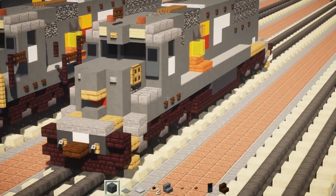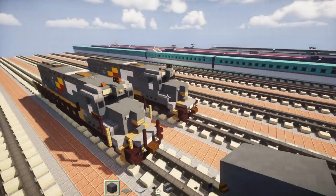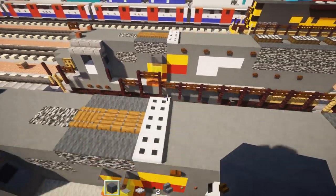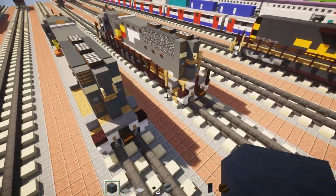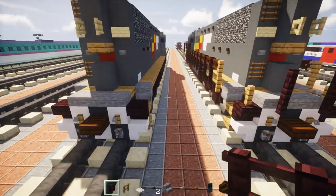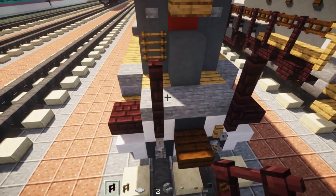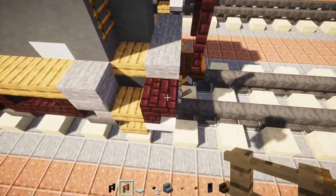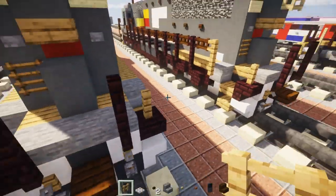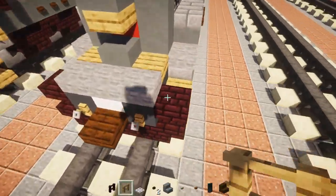It's looking good so far. Usually I would have done the railing by now but I left it towards the end. So now we're going to start on the railings. Take out nether brick fence, go to the back, and add two blocks tall. Then add on the side on top of that nether brick stairs an oak fence — this is the new design, it's a little angular so it sticks out a bit. Do the same thing in the front.